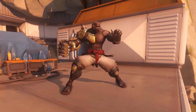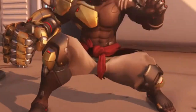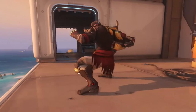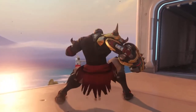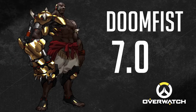Unlike Bastion, Doomfist is standing with his legs widespread and he looks like he is always ready to fight. His crouching and knee work are pretty fine, however there's nothing impressive that caught my eye. His teabagging style is good enough to be considered correct, but there are way better heroes to pick than this guy when it comes to teabagging. 7.0 out of 10.